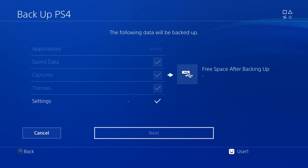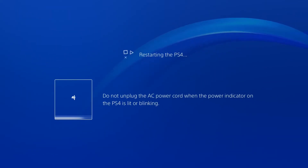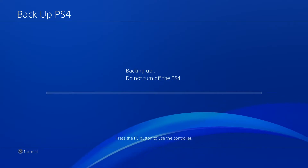Then press X to add a checkmark for saving applications. Your PS4 Pro will restart and copy all your data. This process might take a few hours depending on how many game saves and other large files you have.